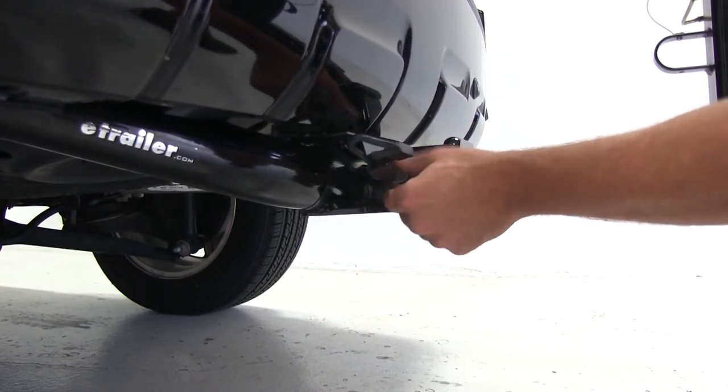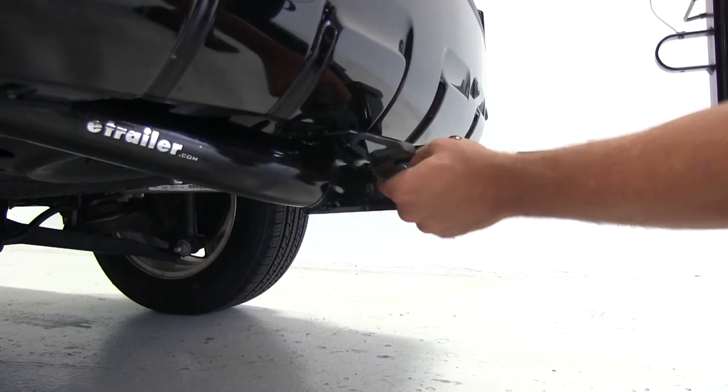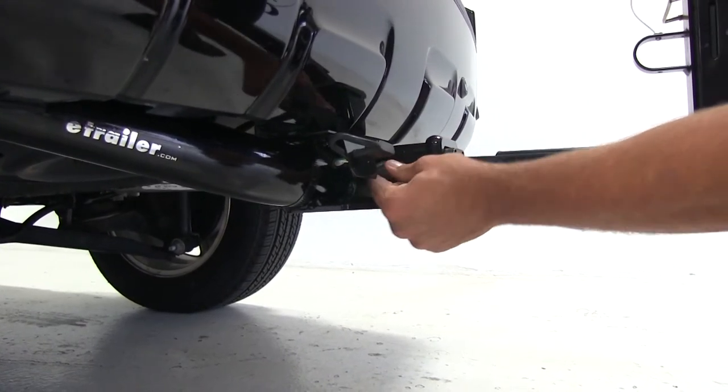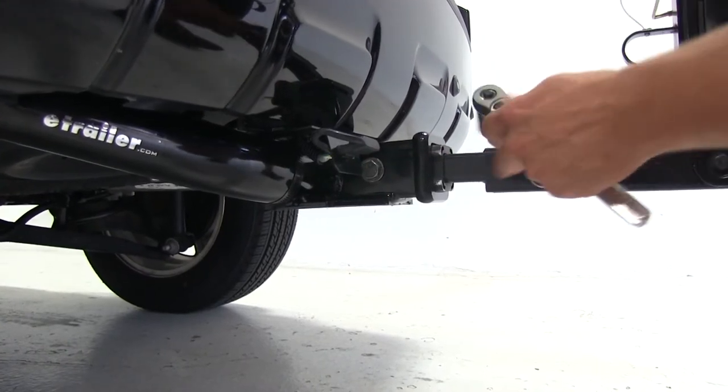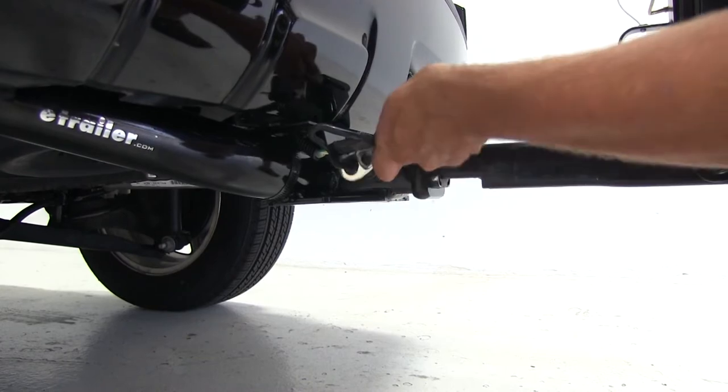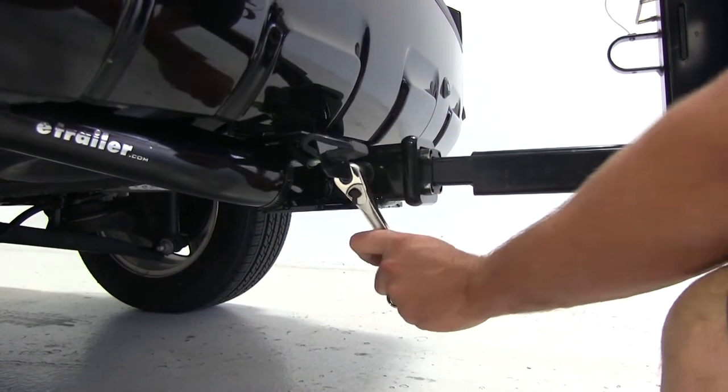As you can see, that connection point does have a lot of play in it and the rack is going to move around quite a bit with this loose. So we're going to use our wrench to tighten it down. As we do that, it's going to draw the shank of the rack right over against the receiver tube, helping us take all that play out.